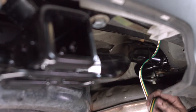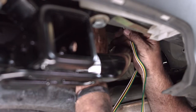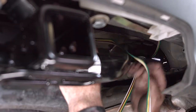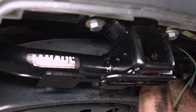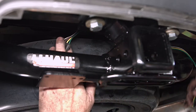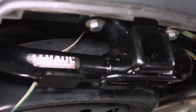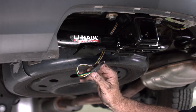Now we'll continue to route the four flat wiring. Right above the spare tire there's a cavity here with an opening. It's going to come right out next to the bumper beam here and next to our wiring bracket. Just kind of feed it through here — so our four flat ends up right about here.